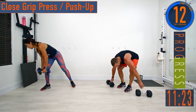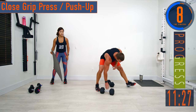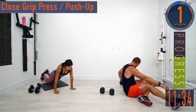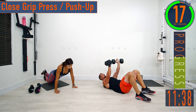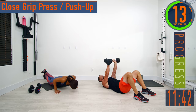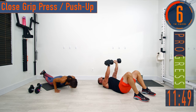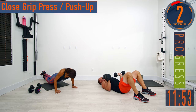You can do a close-grip push-up, a cobra push-up, or a close-grip chest press. For the close-grip chest press, the elbows are going to get tucked by your side and you push up from there — elbows stay nice and close the entire time. Even if you're doing the push-up, elbows stay tucked to the body. That's going to force the triceps to perform a lot of the movement.